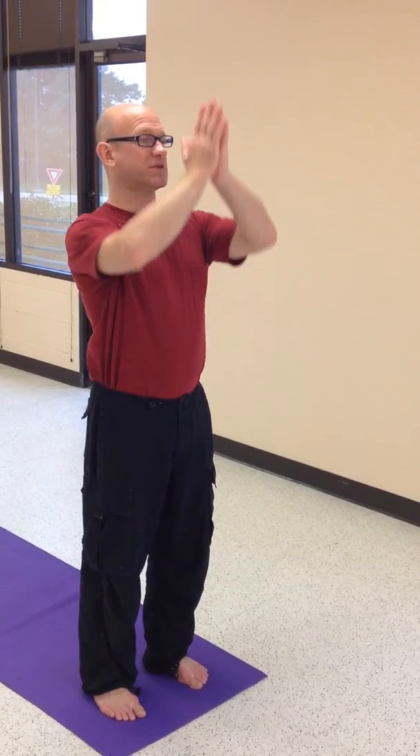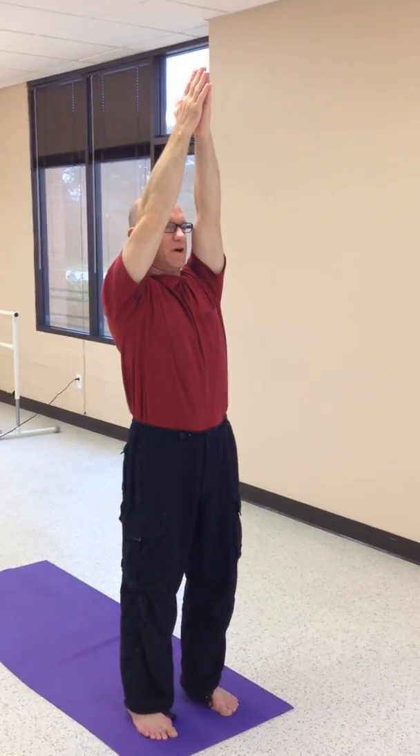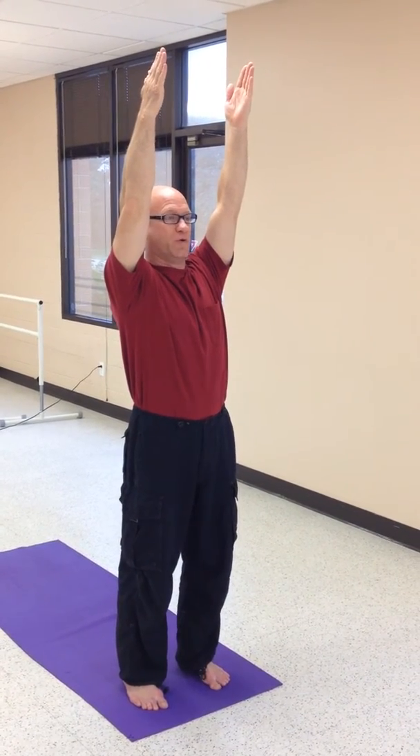On your inhale, we'll raise the arms above the head, keeping the shoulder blades down, the elbows and arms together. We'll separate the arms. Notice my fingers are unified into one reaching group of fingers.